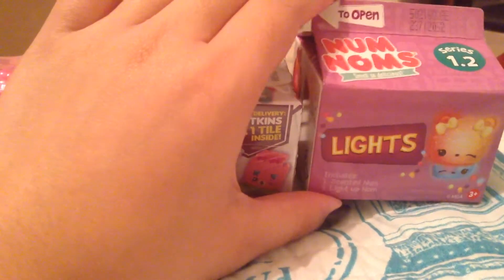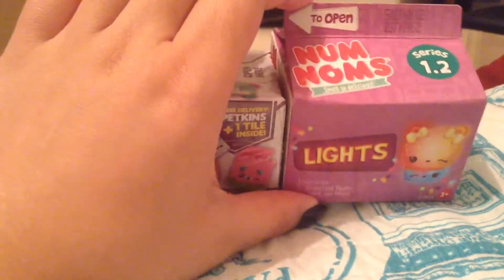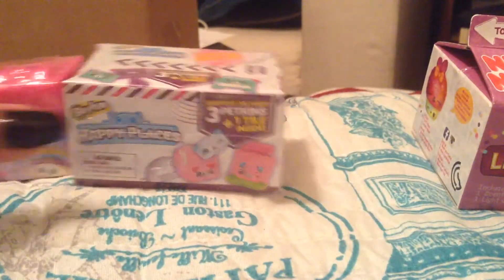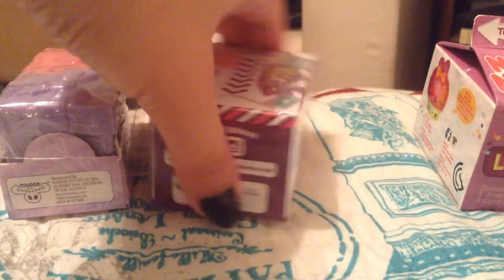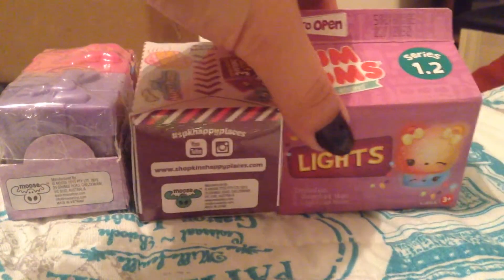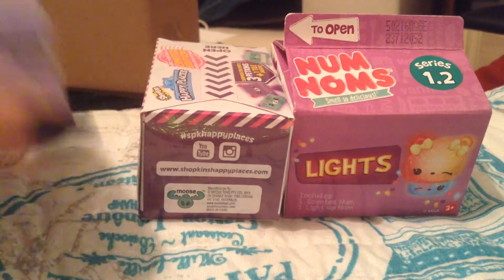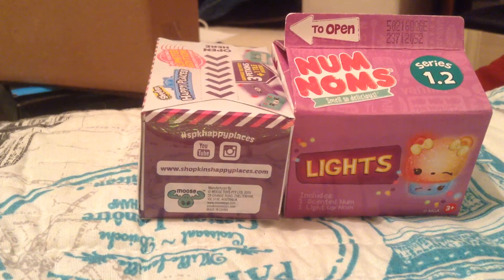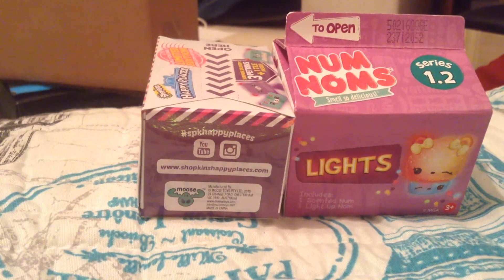This is the NOM NOM Series 1.2 Light Up Edition. You don't understand how much effort it took for me to get this. I had to climb up the shelves to be able to get this, because it was on the top, in front of a bunch of kids, so it was really awkward.